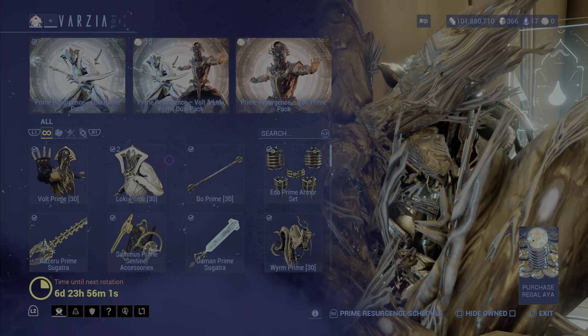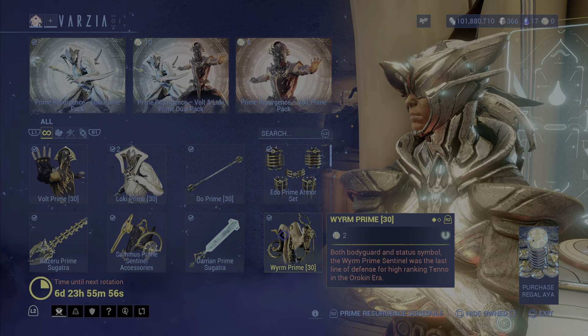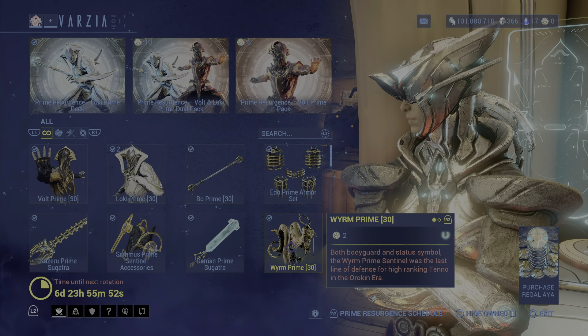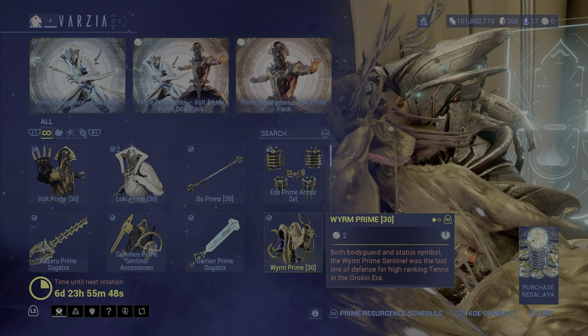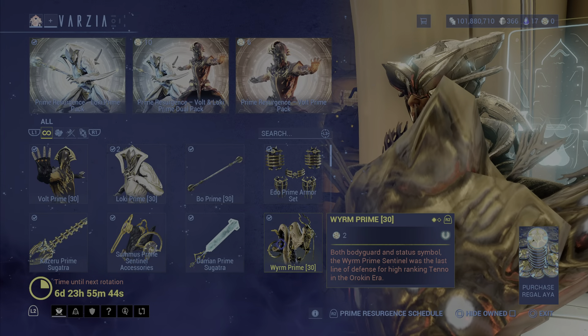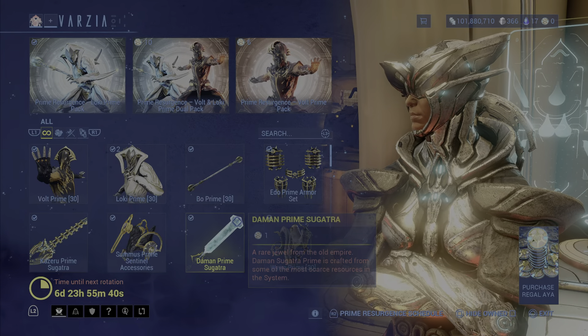You also get Wyrm Prime from Loki as well, which Wyrm Prime is a sentinel. Definitely pick this one up because it has the Prime Laser Rifle, and you can also use the original rifle for the Wyrm. But I think everybody likes the Prime version, so why not just pick up the Prime.